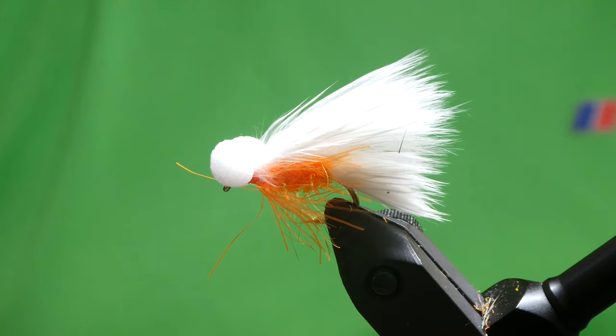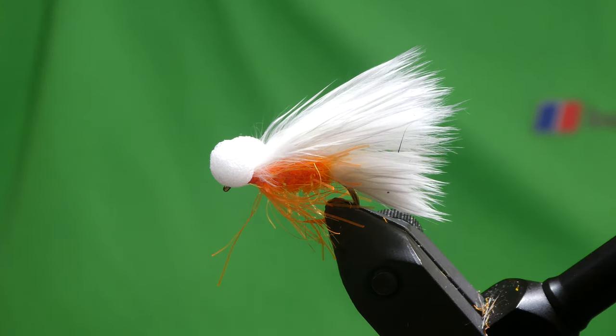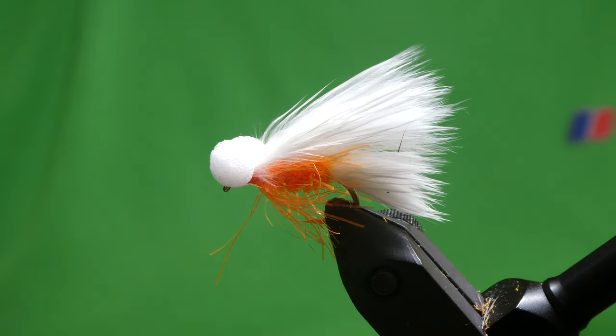So that's it guys — that's my boobie, a Cat's Boobie. Works well at depth, as I said. Had a nice five-pounder on that last night. Hope you enjoyed that one — I'll catch you on the next one.